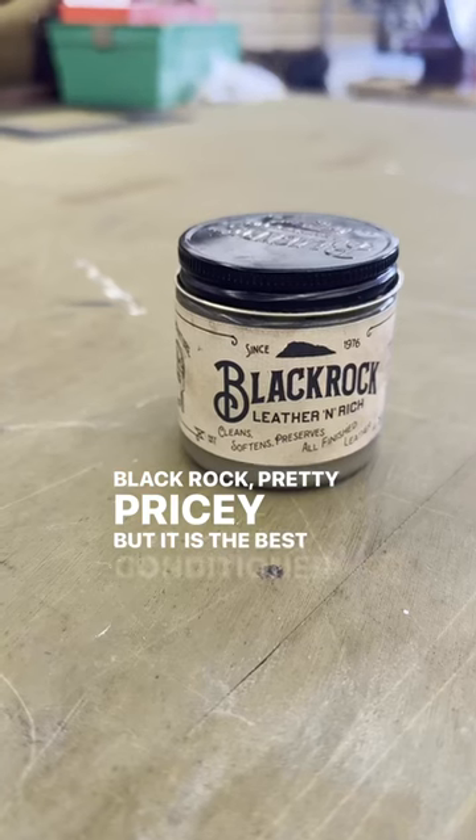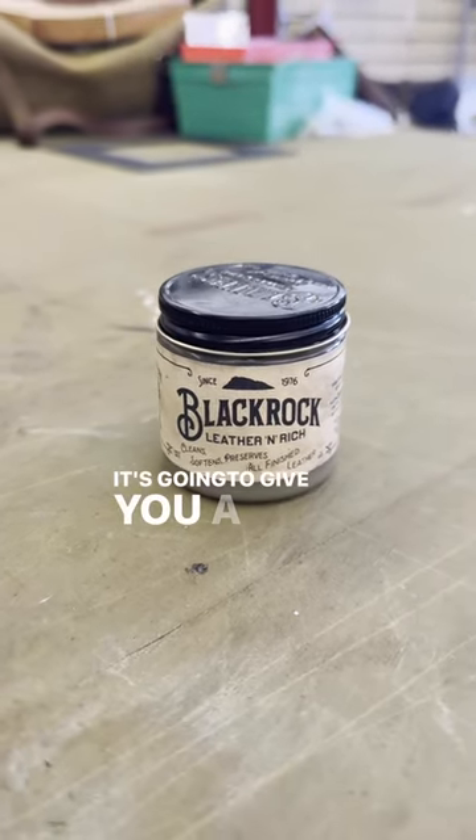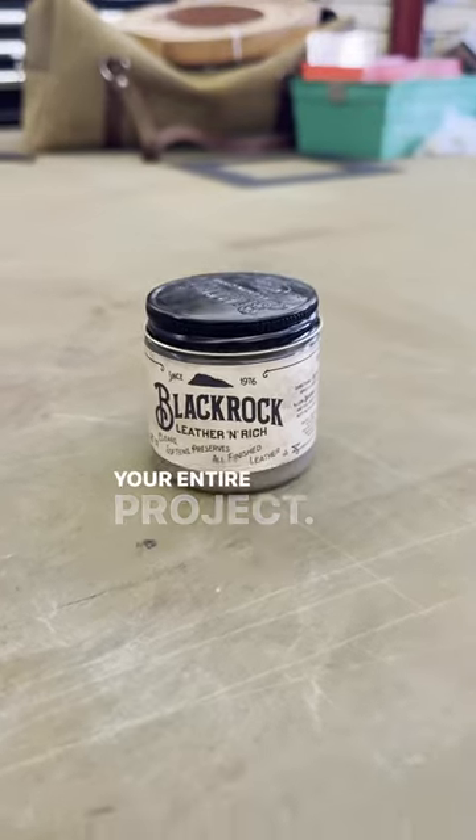Blackrock is pretty pricey, but it is the best conditioner I've ever used for doing lacing. It's going to give you a really even pull on all that lace for your entire project.